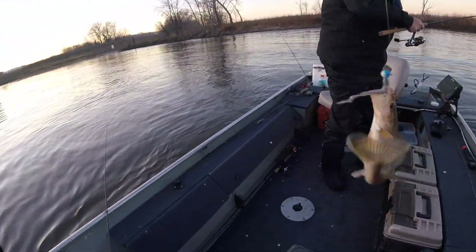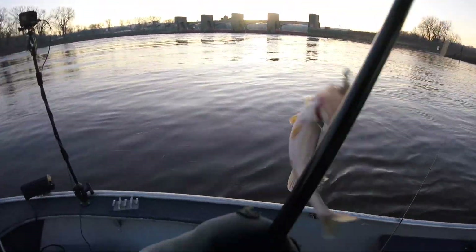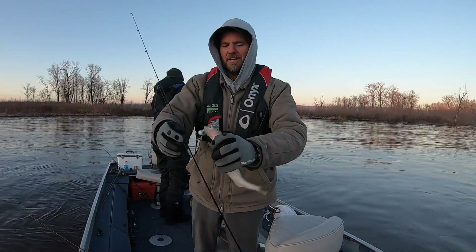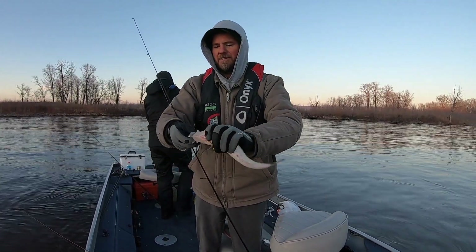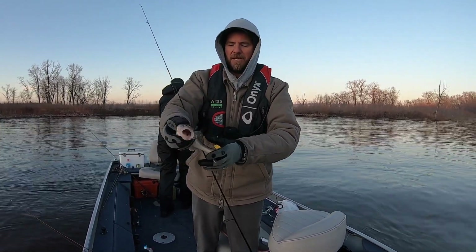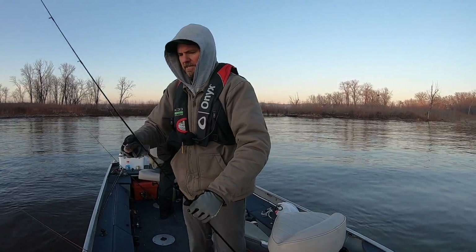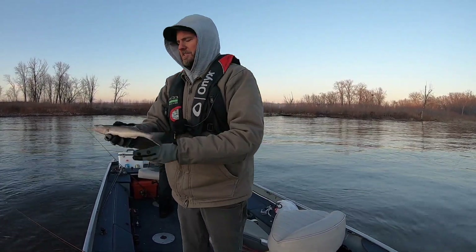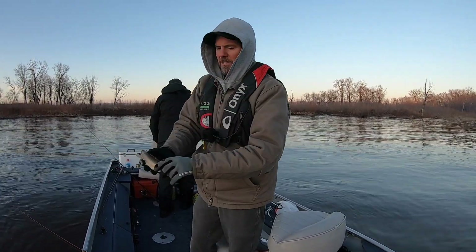We are only fishing in about eight feet of water here, which is kind of amazing because I always thought you had to fish deeper this time of year. I thought it was all about fishing the channel break, but no - they're up here in eight feet of water. At least the saugers are.